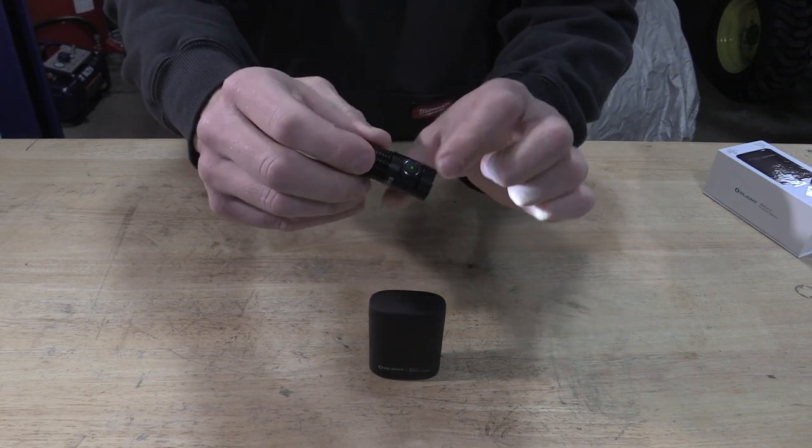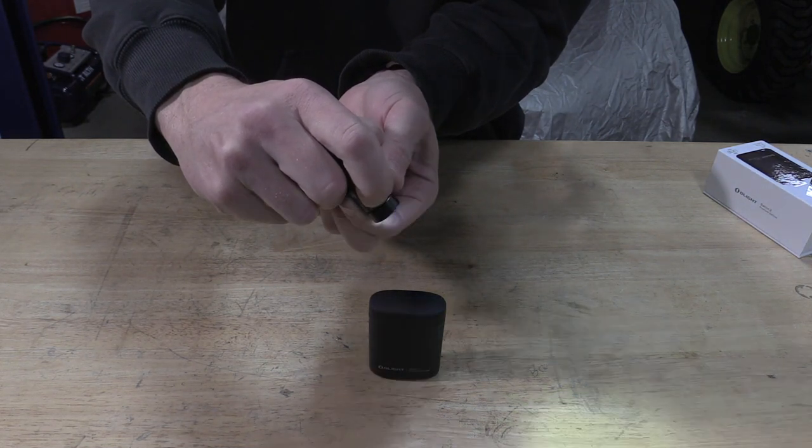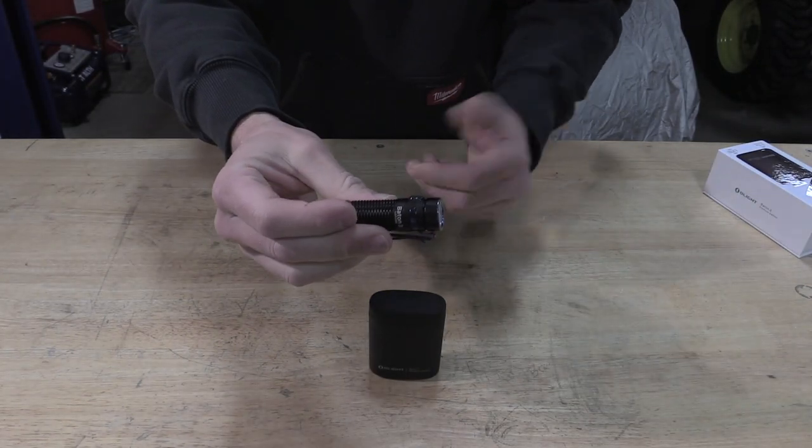If we go through the modes, you just push and hold and it'll go through the three modes. If we double tap, it'll go to turbo. If we triple tap, it'll go to strobe. Works great.